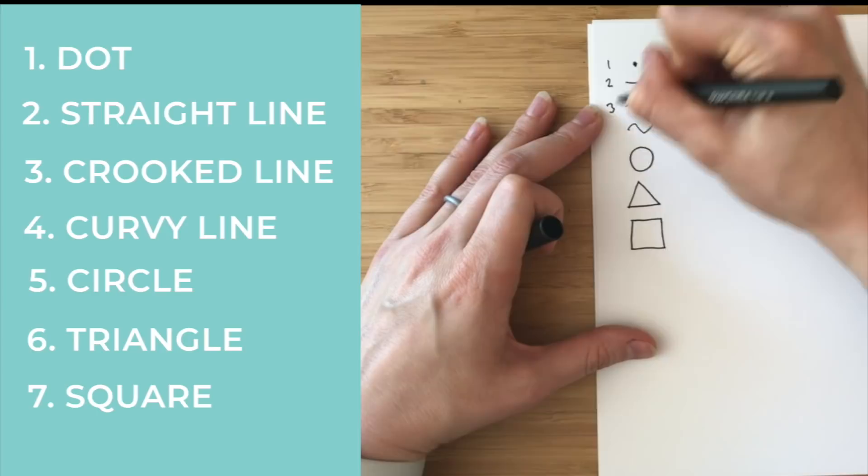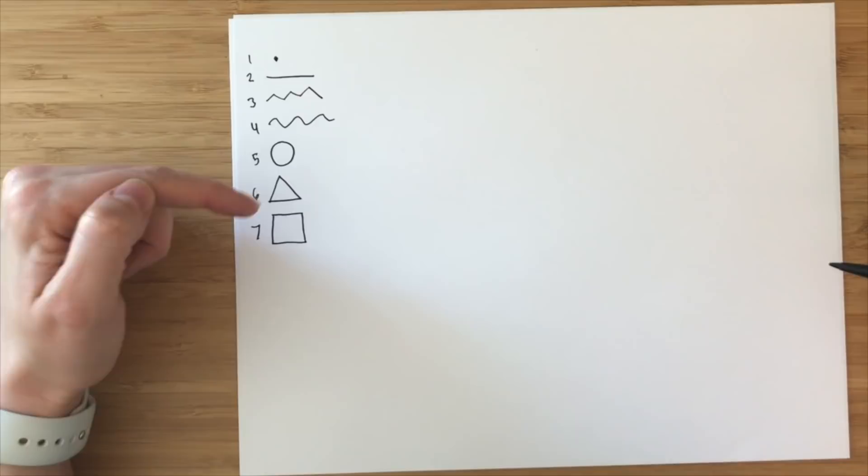One of the first lessons I want to teach today is basic drawing. We're starting really slow. There are seven basic building blocks of every single drawing — everything you can draw can be distilled down into these shapes. Those are a dot, a straight line, a crooked line, a curvy line, a circle, a triangle, and a square. One, two, three, four, five, six, seven. So you can draw anything in the world with these seven things.